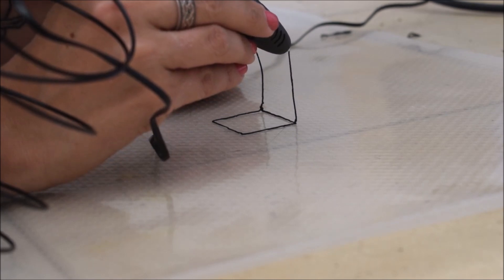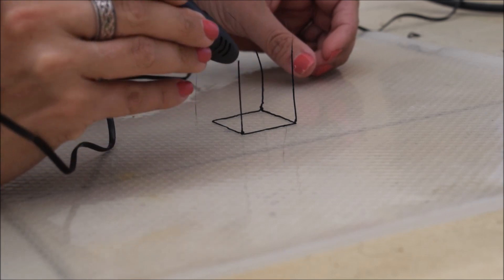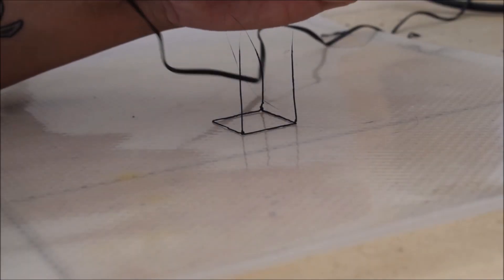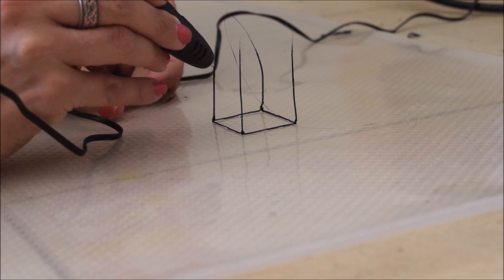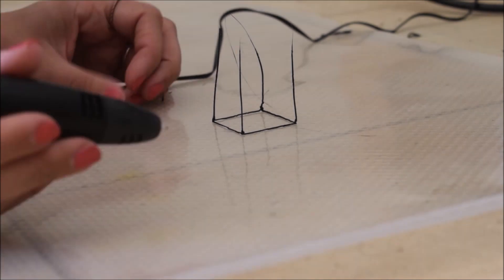The other button — the one with the arrow pointing right — is to take the plastic feed out. Once you're finished drawing, you press that button and it literally pushes the excess plastic out. By changing the temperature, you're changing how fast the PLA or ABS — depending on what plastic you bought — pours out of the machine.